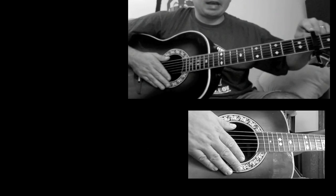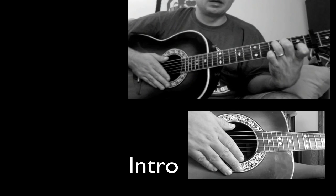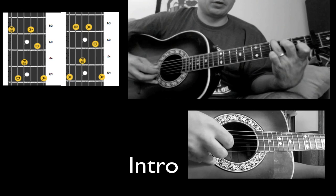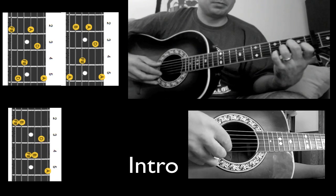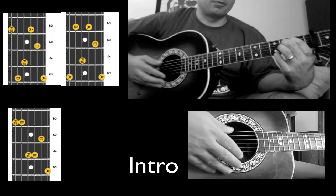In the song Julia, we have the capo on the second fret. The intro toggles between a chord in a C formation, to an A minor formation, to an E minor type formation.